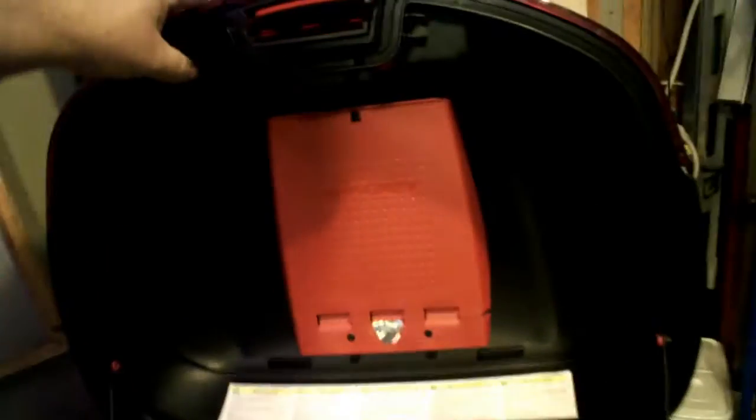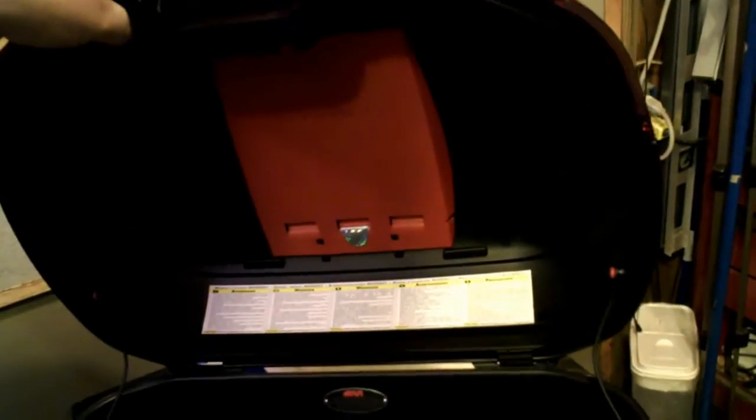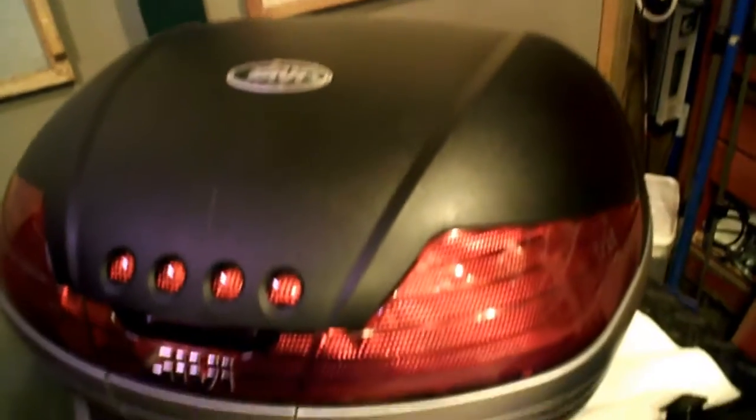It's the Givi V46 model, Monokey. It's a nice one — you can tell the different quality. It's heavier, definitely waterproof, it's got a real good seal on it, and it's got the nice document holder on there. I did not get it with the brake lights or the light kit installed.